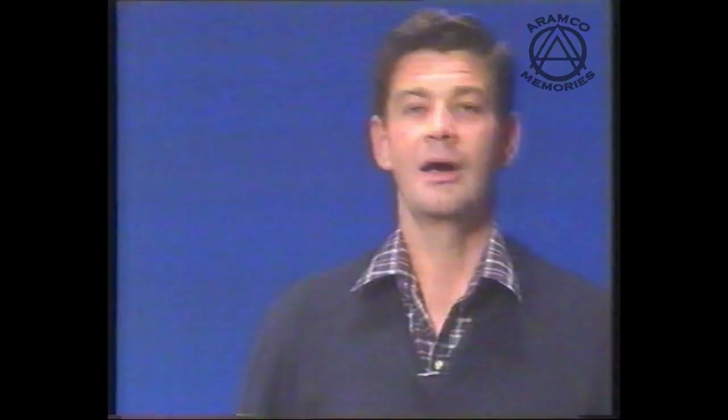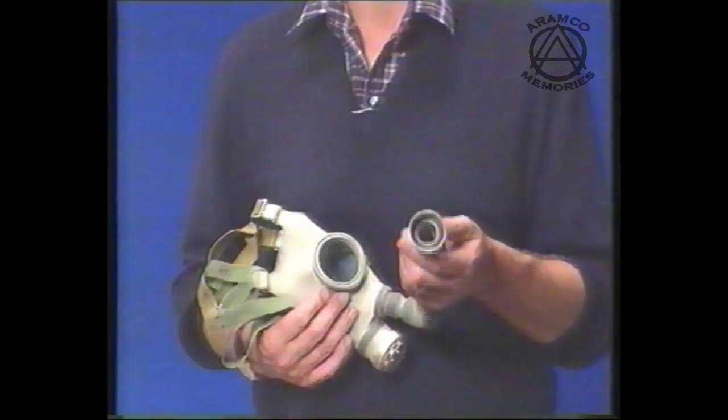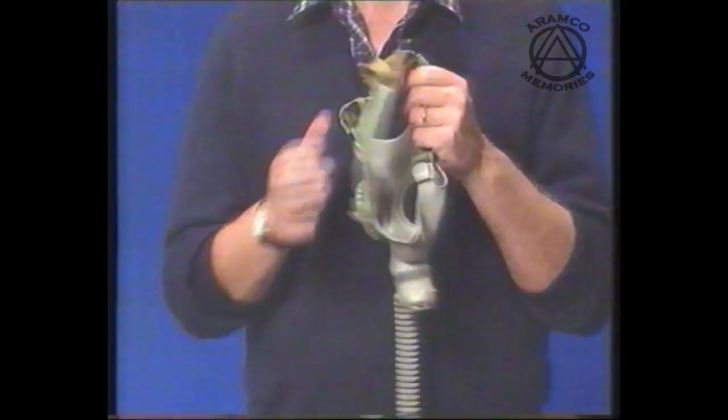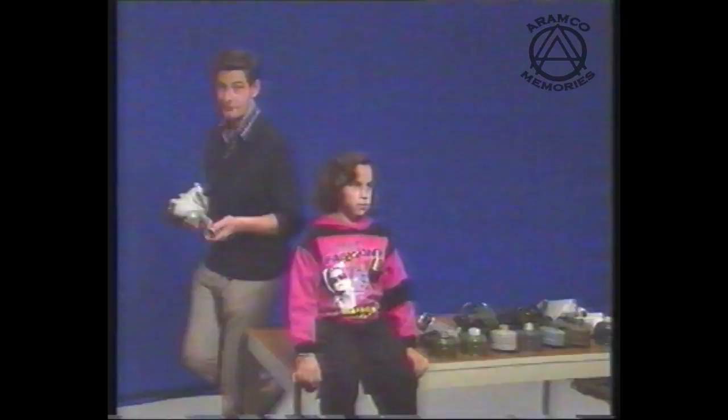I would now like to talk about fitting the child's respirator. To start with, the parent should check that the respirator and all its packing has been removed, including the diaphragm at the end of the air hose. It would also be wise to check inside the respirator to make sure all packing material has been removed. To help me with this demonstration, I've got Pfizer.